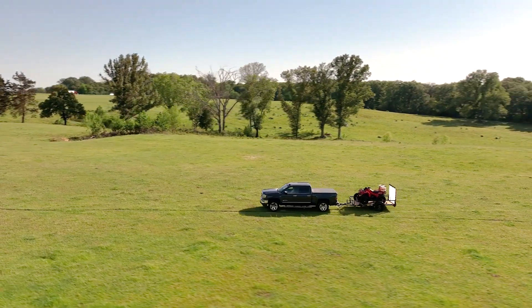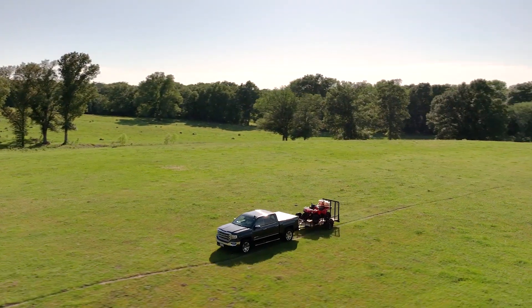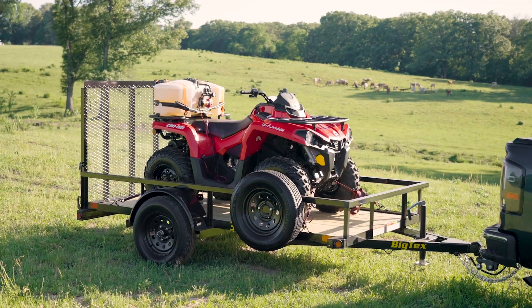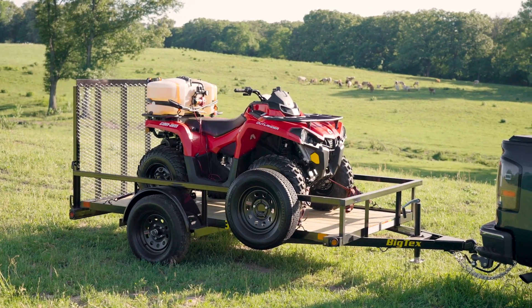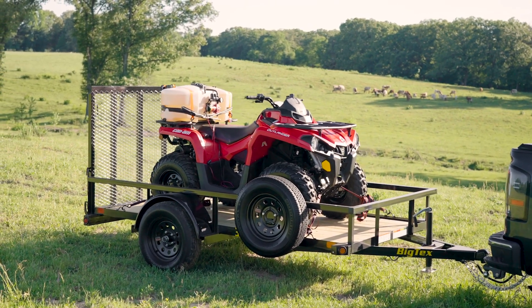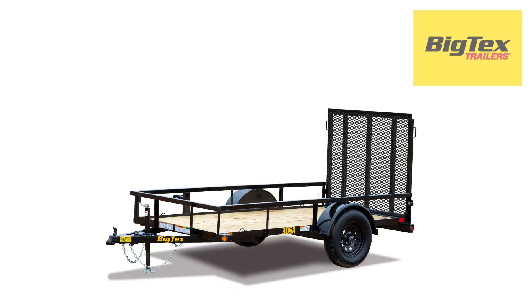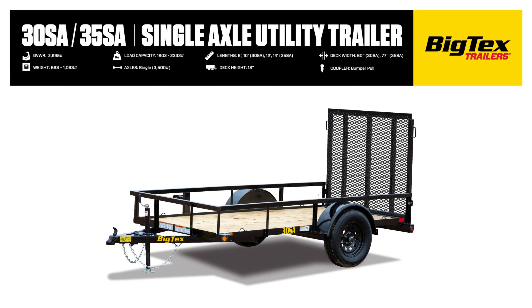Do you need a compact utility trailer that's perfect for hauling ATVs and zero-turn mowers around your home and garden? Check out the 30SA Single Axle Utility Trailer from BigTex Trailers, designed with the strength and versatility to manage your hauling needs with ease. Let's dive into the features that set the 30SA apart, offering unmatched durability and value.